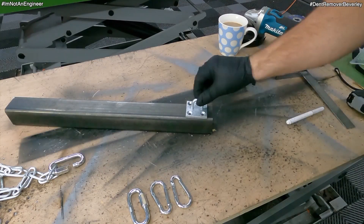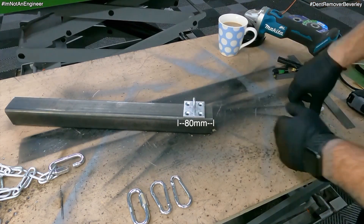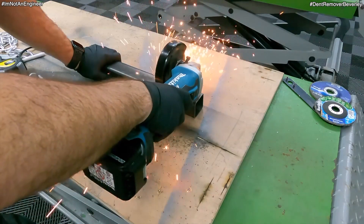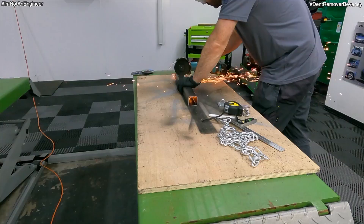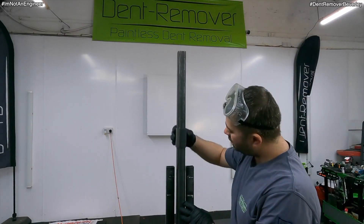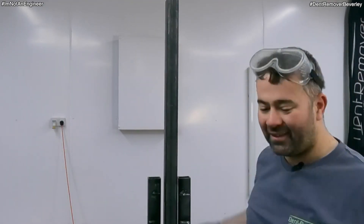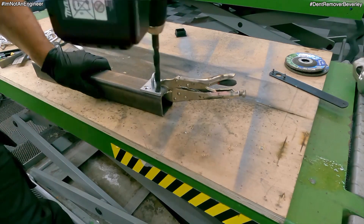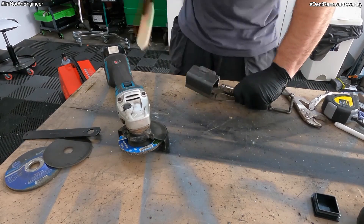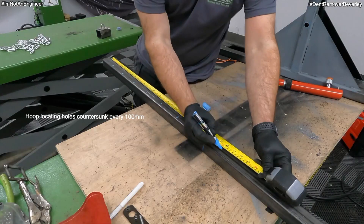For the hoop I'm using a simple DIY gate lock hoop. You can buy one of these from any local hardware store. I'm cutting a section of the box at 80mm. The hoop is zinc coated, so I need to get rid of this coating before I can weld it to the box section. To lock the hoop in place on the pulling arm, I need to countersink holes every 100mm.